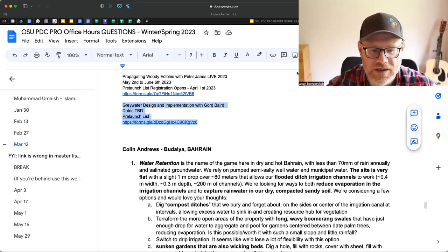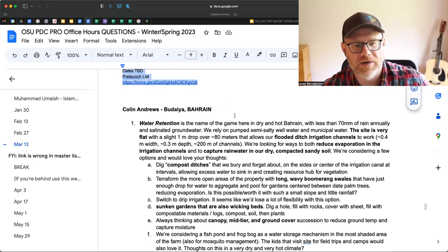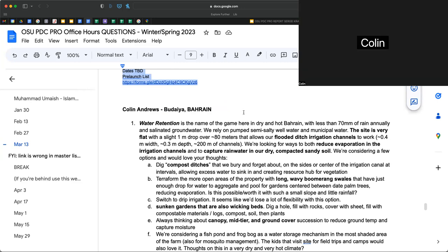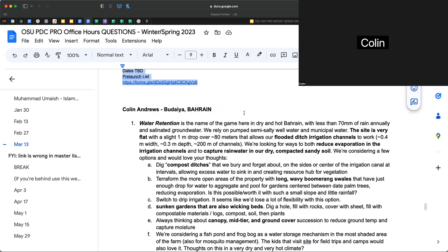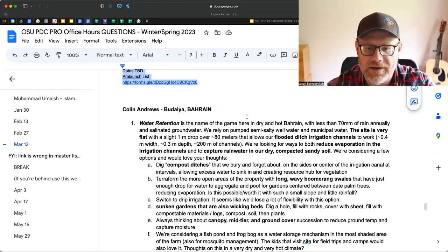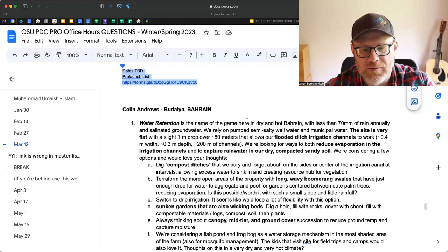Colin's first question: water retention is the name of the game on his dry hot site. With less than 70mm of rain annually and salinated groundwater, they rely on pumped semi-salty well water and municipal water. The site is very flat with a slight one-meter drop over 80 meters allowing flooded ditch irrigation channels roughly 0.4m wide, 0.3m deep, and 200m of channel. They're looking for ways to reduce evaporation in the irrigation channels and capture rainwater in dry, compacted, sandy soils, considering compost ditches, boomerang swales, drip irrigation, sunken wicking beds, and a fish pond.